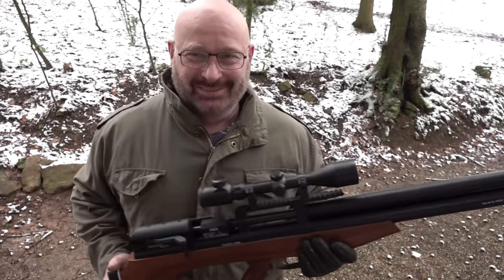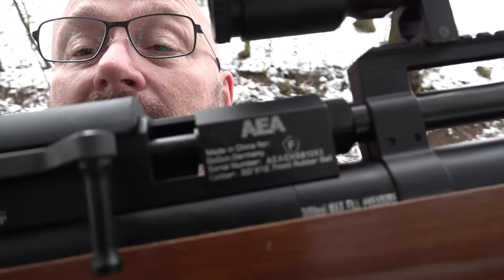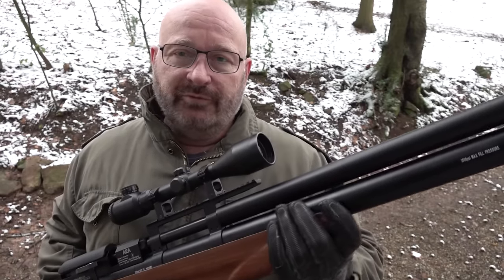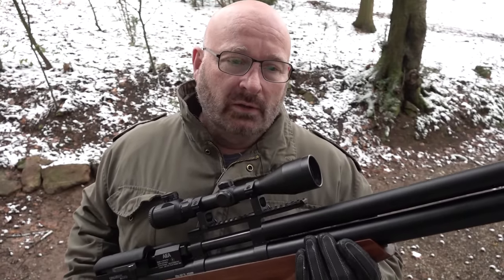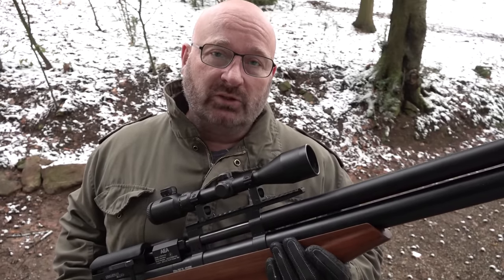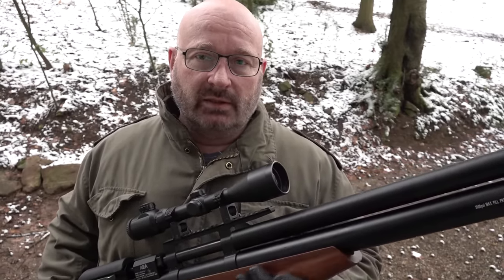Ich zeige euch mal die Features. Also wie ihr seht, handelt es sich hierbei tatsächlich um eine F-Waffe. Das ist ein F-Zeichen, das wir nur aufgebracht haben, weil wir es müssen. Eine von fünf Waffen, die wir der PTB vorstellen. Denn die PTB-Zertifizierung steht noch an. So ist die Vorschrift - das muss bereits so markiert sein wie die Serienwaffen. Verkaufen dürfen wir das aber natürlich erst dann, wenn die PTB das Ganze abgesegnet hat.